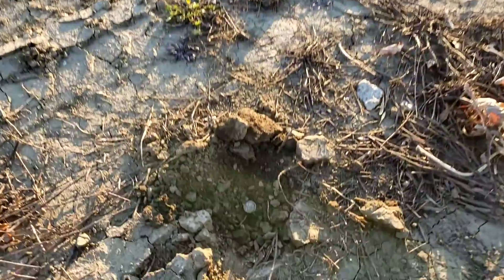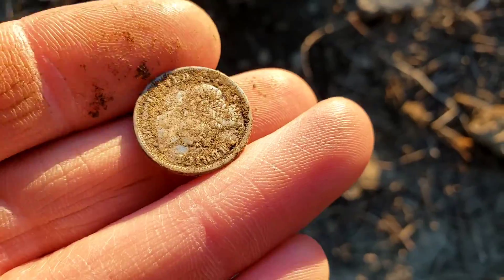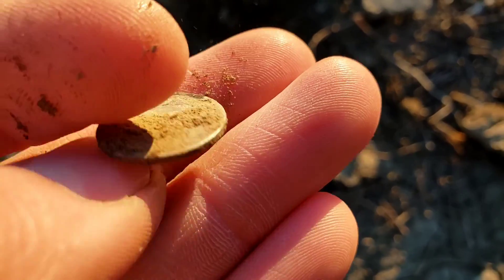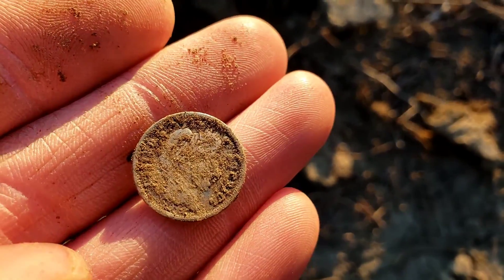I've moved on to a demolished house, and literally the first good find in this yard — look at that. That is an extremely pretty Barber dime, in really good condition. I'm going to not rub this one, I'll clean it up and loop you back in.